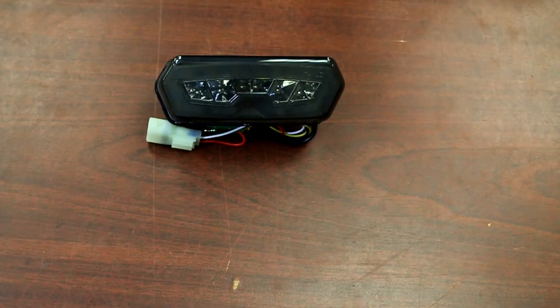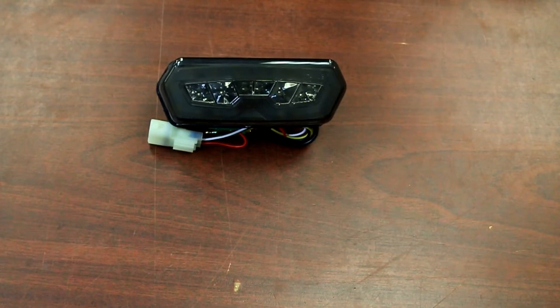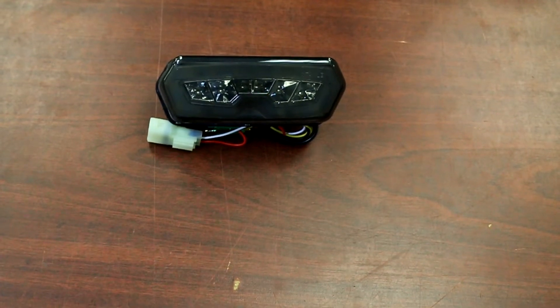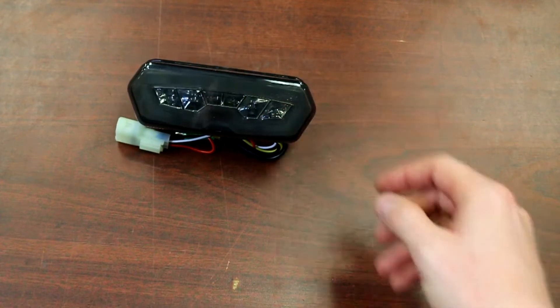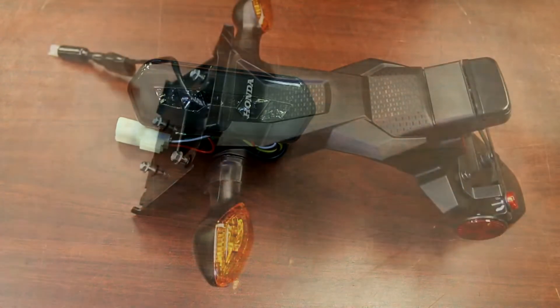Welcome back to the Rookshops YouTube channel. In today's video we're going to be installing one of our integrated LED taillights on our Honda Grom. For this kit we will give you the integrated smoked out lens taillight, and the one other thing you will need when going to LED is the LED flasher relay, which we will also show you how to install in this video.